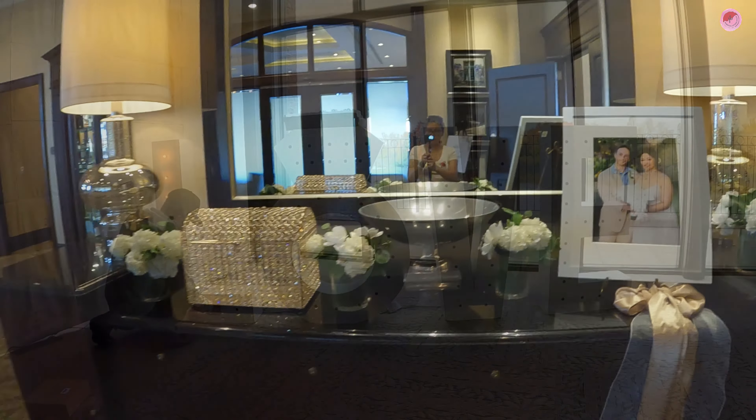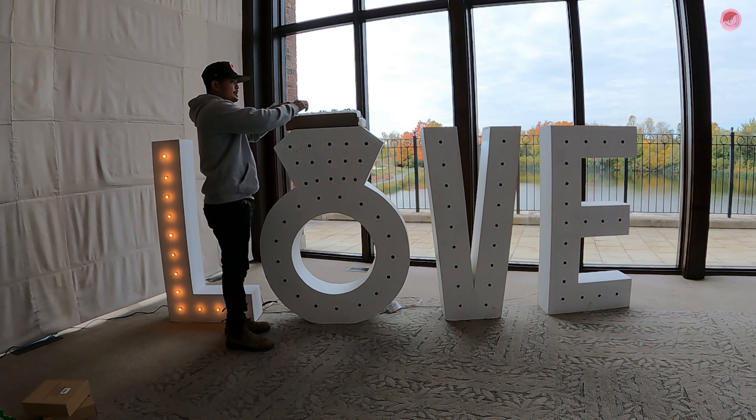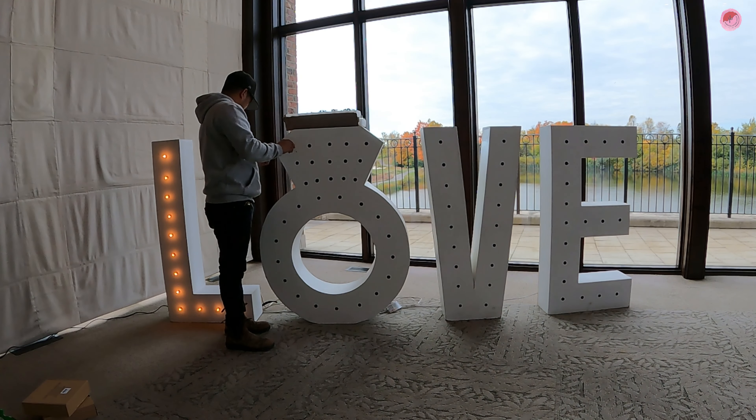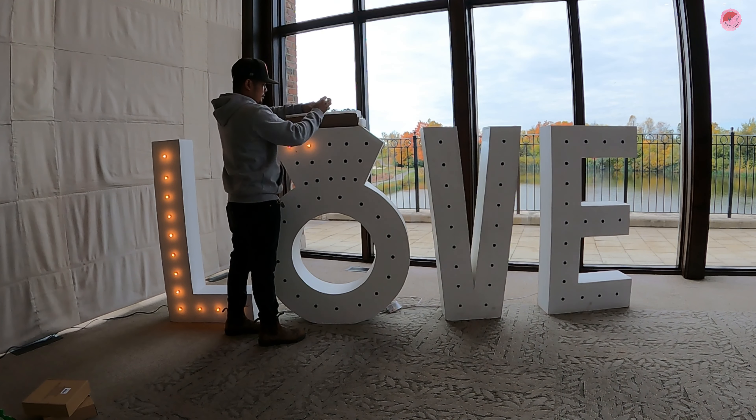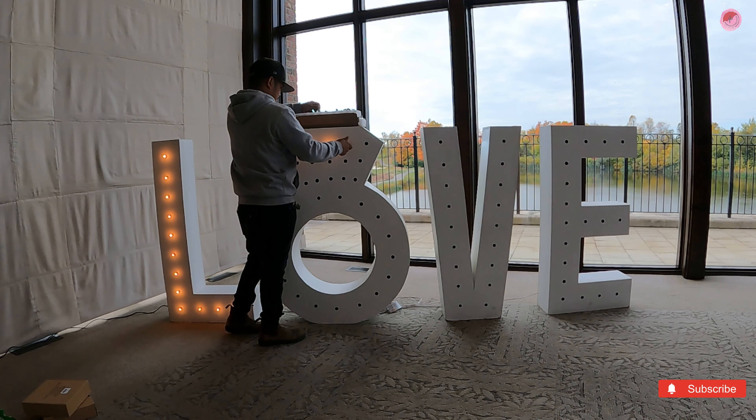Now it's time for my husband to put on the light bulbs for the love sign. This time, instead of a regular 'O', we will use a ring marquee for the love sign to make it unique and extra special on their wedding day. You can observe my husband currently putting the lights on the ring marquee.